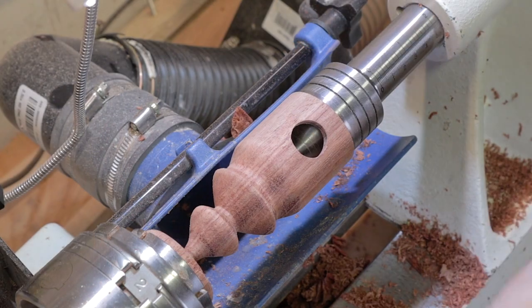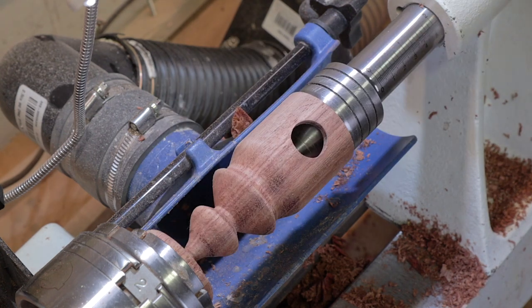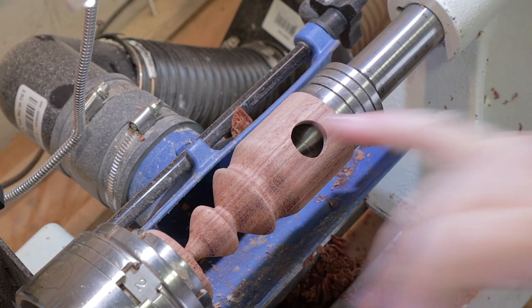So we've got it shaped up. Now what I'm going to do is sand from 150 to 600, finish it off, and then part it off here and try to get it to a point and finish that off. We'll do that off camera and then we'll move on to finishing or adding our top.